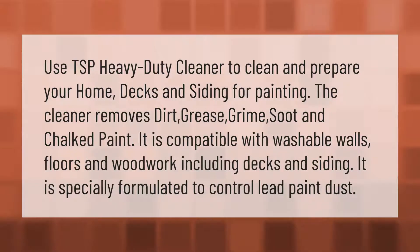Use TSP heavy duty cleaner to clean and prepare your home decks and siding for painting. The cleaner removes dirt, grease, grime, soot, and chalked paint. It is compatible with washable walls, floors, and woodwork, including decks and siding.